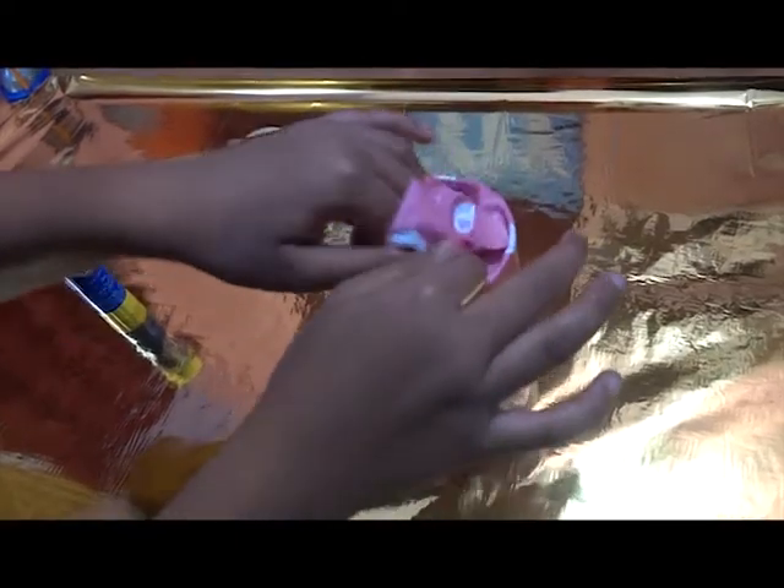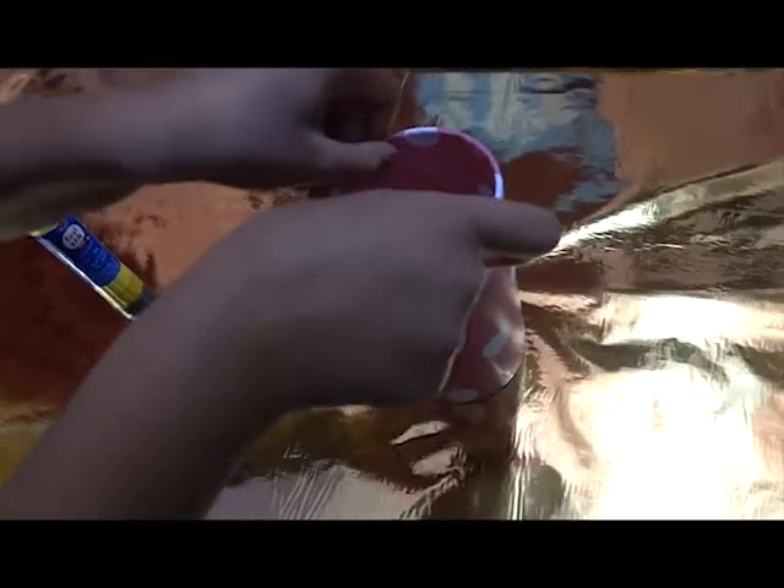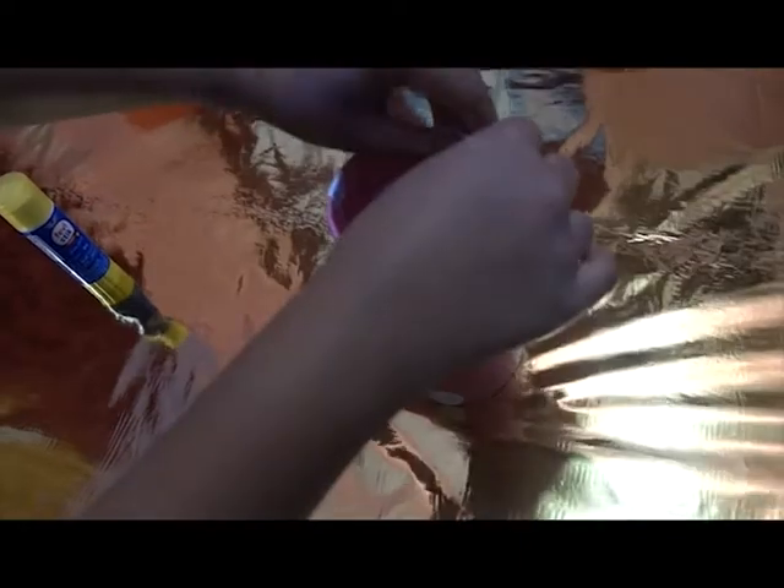We have glued it with a glue stick. Then the outer portion you can cut off. Just crunch it inside and nicely put the edges in.